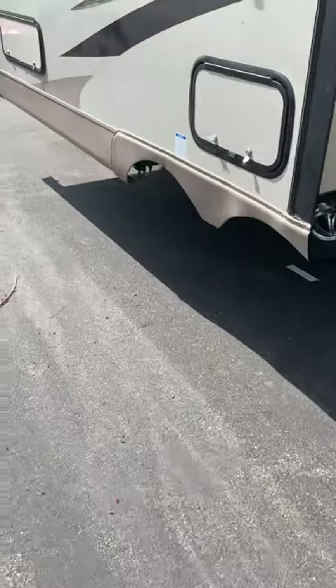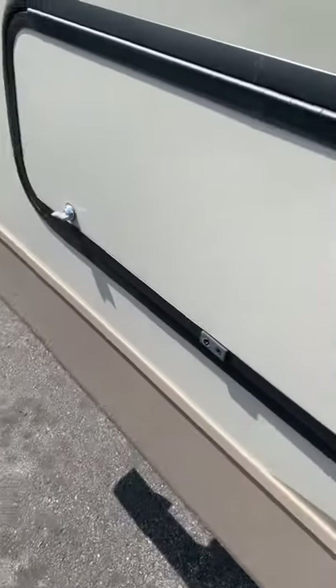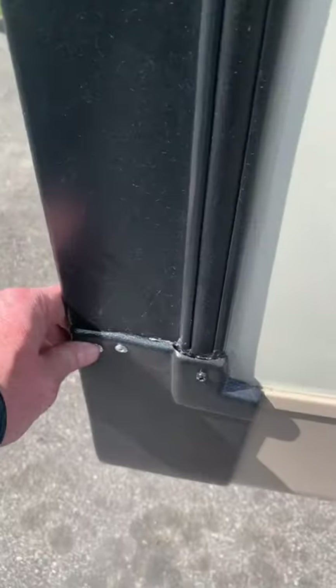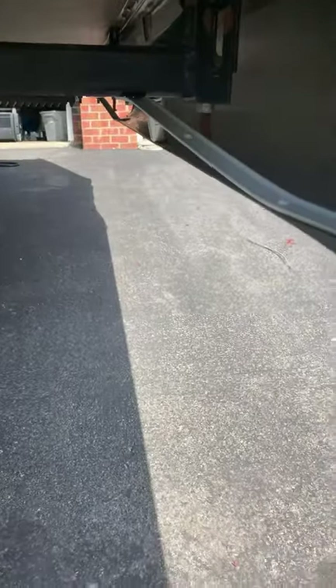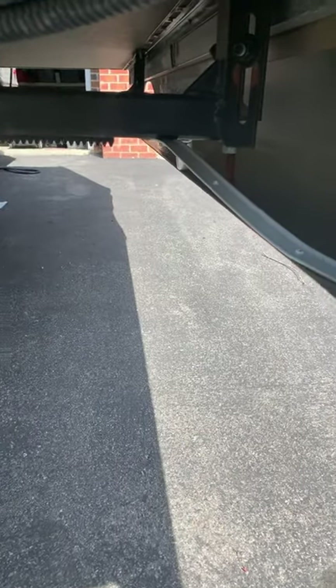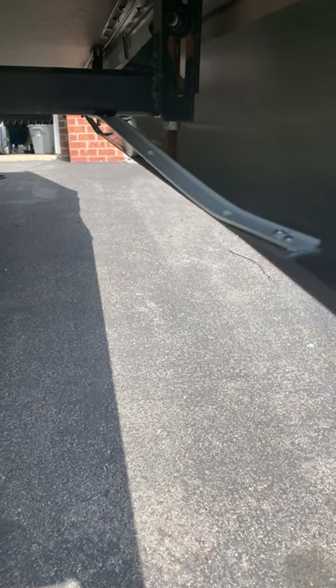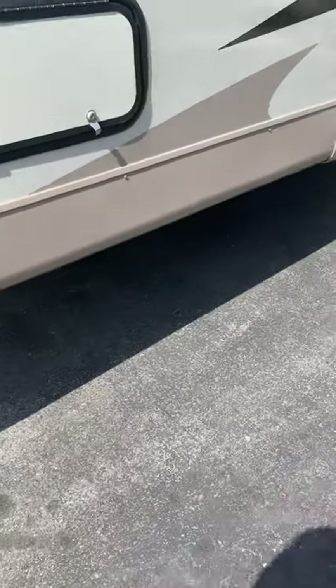Last time I went down the road, this whole siding ripped off. It only had one bracket holding on this whole bottom edge, so I had to go in and re-rivet it — put new rivets in — and build a support structure, because they only had one bracket, so I had to go in and rebuild the other brackets. Going down the South Dakota highway at 70 miles an hour with 30-mile crosswinds, it just ripped right off.